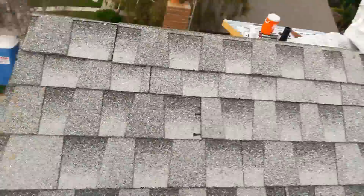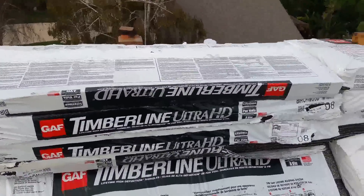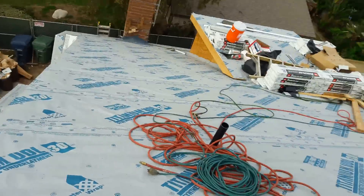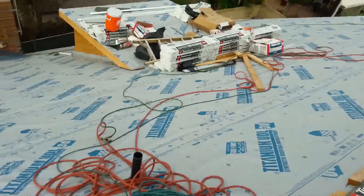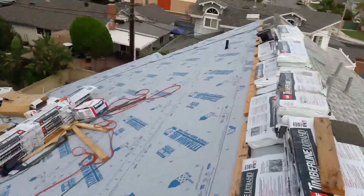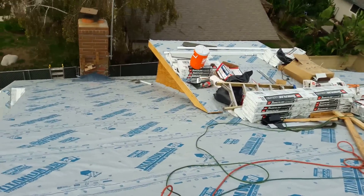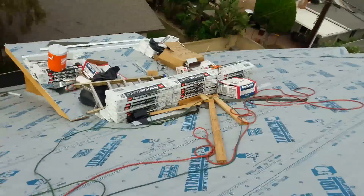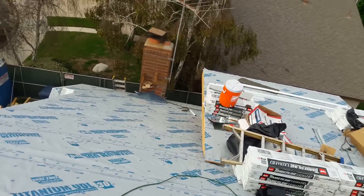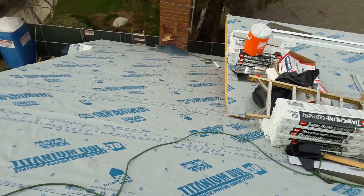The shingles are Timberline Ultra HD, warranted for life when you install to the manufacturer's specifications. I use six nails per shingle. This side is done, this side is done too, and the remaining side is easier — only about one story. This side here is two stories, so psychologically you feel more danger and you work slower.